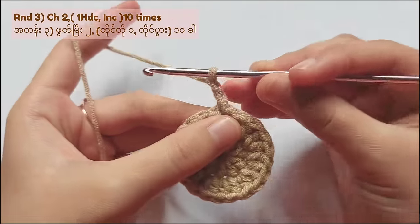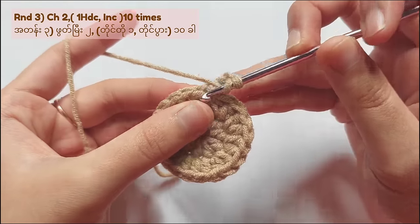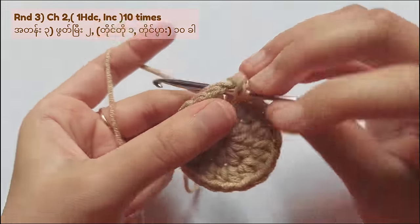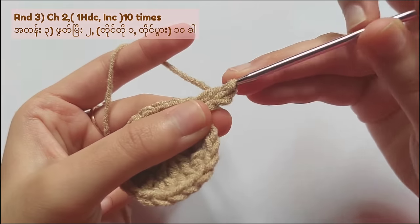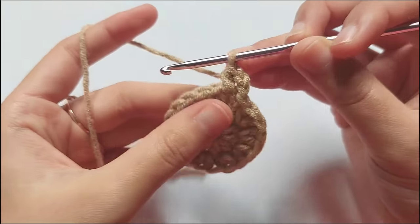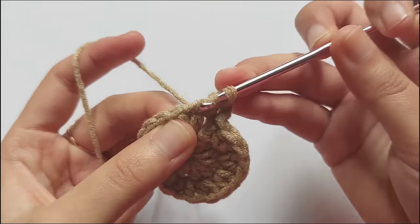To start round 3, chain 2 again and then this time we will make 1 half double crochet in the 1st stitch and a half double crochet increase in another stitch. You have to repeat this pattern for 10 times and when you complete round 3, you will get 30 stitches.